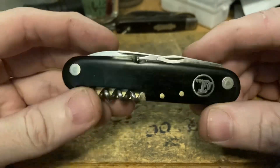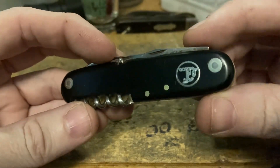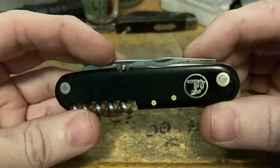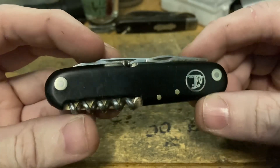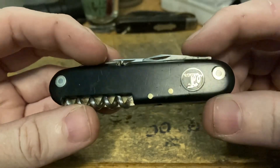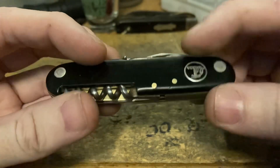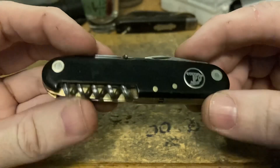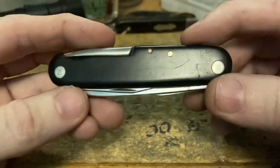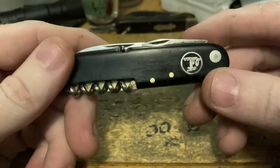Let's check out those bird's eye rivets — very nice. Looks like stainless steel pins with brass washers. Super cool. Nickel silver shield, brass pins, brass liners. The back view — she's a little scuffed up but not too bad at all.